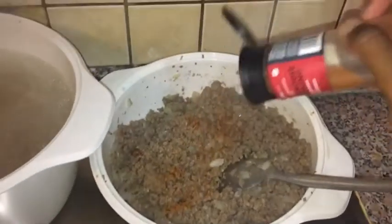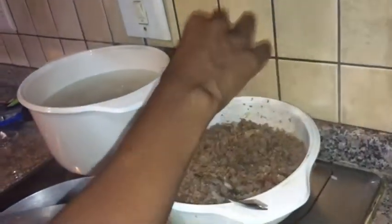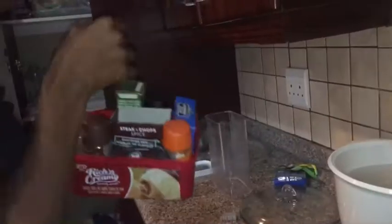I'm stirring the mince but there needs to be spices put in here. My brother's filming — I hope I don't look sweaty. I can't hold the camera and cook; it's just too much. So I just put some spice in — a bit more. Steak and chops spice, that's next.